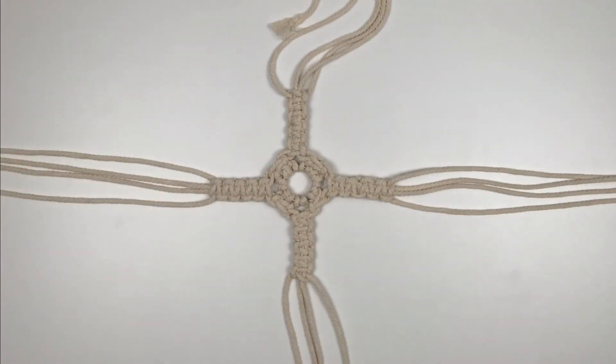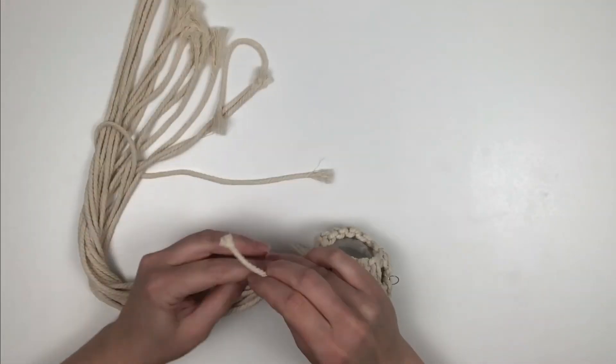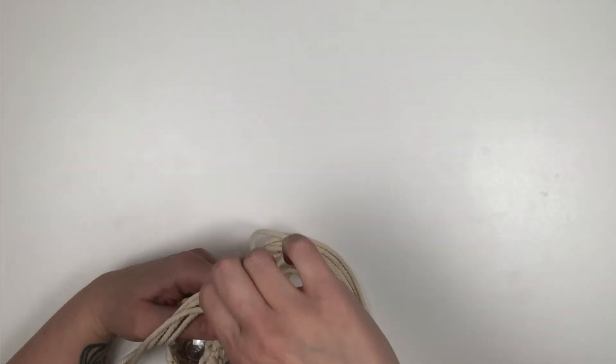Now I'm going to take a piece of cord, cut that to about 30 inches, and then do the same thing that we did for the previous two ornaments — create a gathering knot. Once you're done, you can cut off the excess cords.